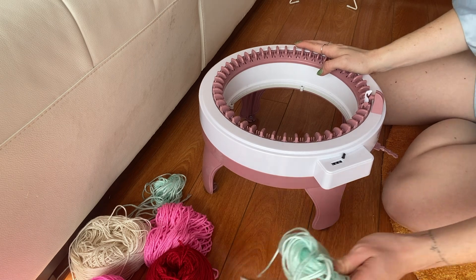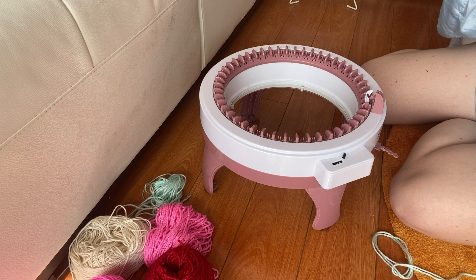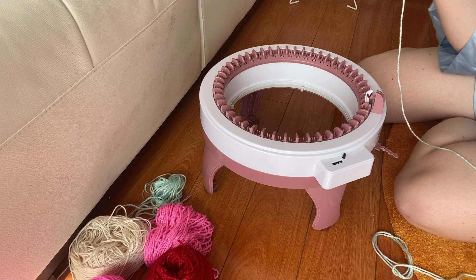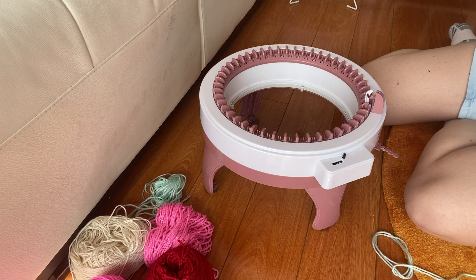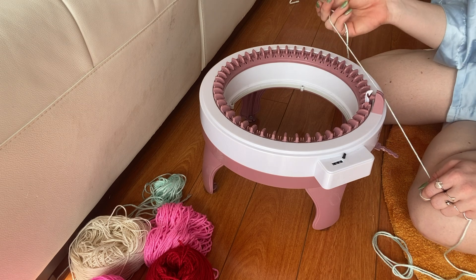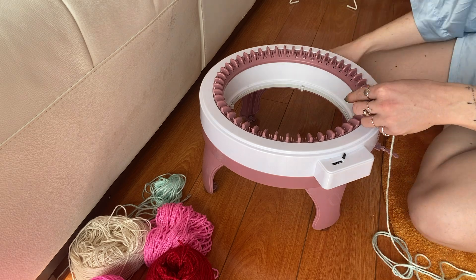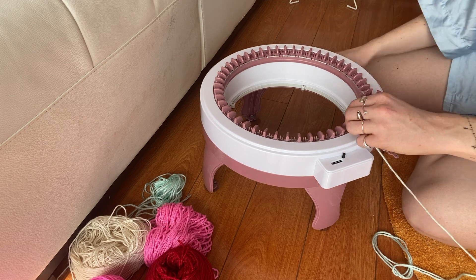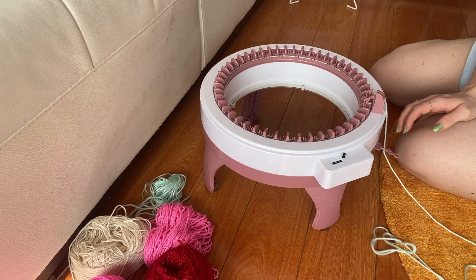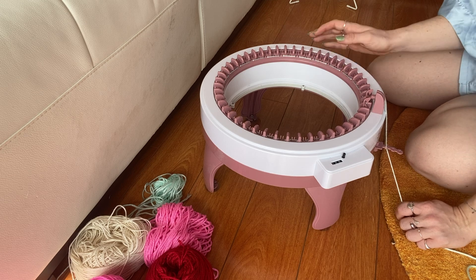As always, we're going to start by casting on with our waste yarn — I have this acrylic yarn. For this project, I want my panel to be 19 inches wide for my thigh width, so I'm going to cast on 42 stitches, which is going to be stitches three through 45. Just cast on stitches three through 45, and I'm going to do 15 rows of my waste yarn.